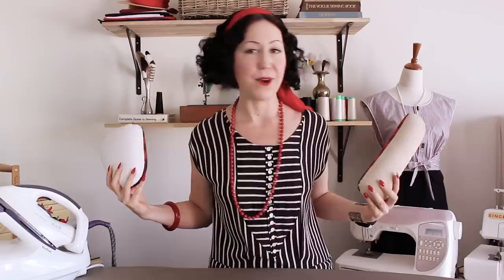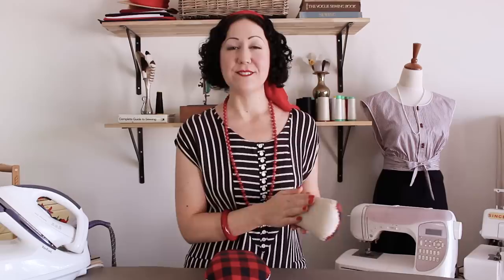Let's keep going to the next tip. This is the one that — when I tell people about it — they never go back. And that is your tools, but more specifically the tools that include pressing hams. Whenever I post pictures of these on my Instagram, I inevitably get asked so many questions about what on earth those little cushion things are. These are called pressing hams. This one is called a tailor's ham, and this one is called a sleeve roll. They are little cushions filled with sawdust.